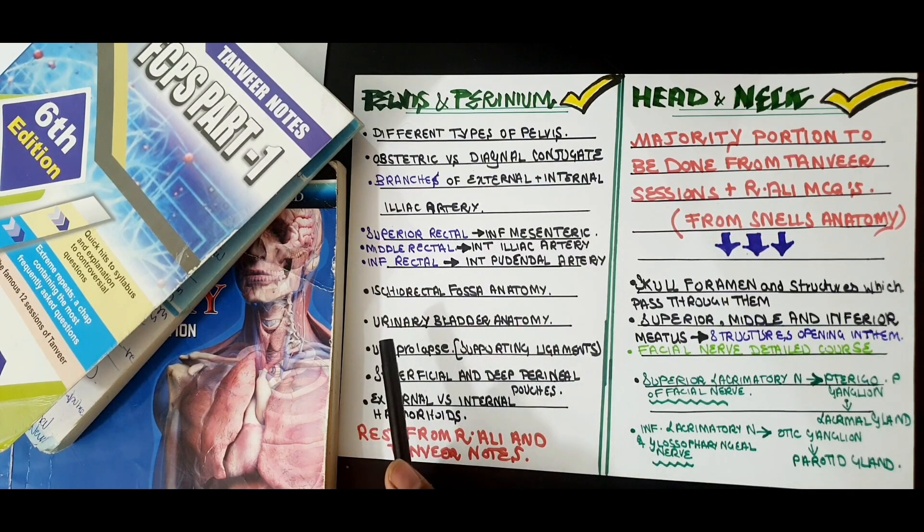A very important topic is the urinary bladder anatomy — know the interureteric ridge, the trigone, and the related structures mentioned in Snell's. Also cover uterovaginal prolapse and its supporting ligaments — I emphasize this because an MCQ comes every time. Cover the superficial and deep perineal pouches and their contents, and finally the difference between external versus internal hemorrhoids. The rest of this section should be covered from Rabia Ali MCQs and Tanvir Notes.